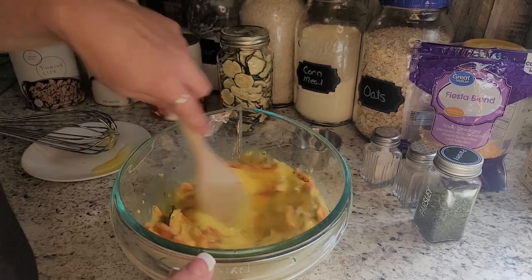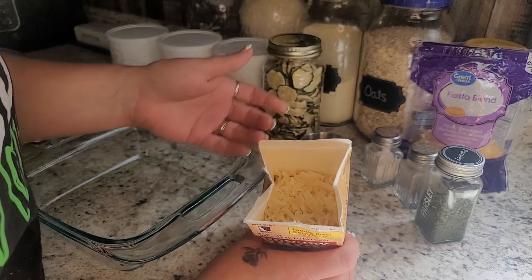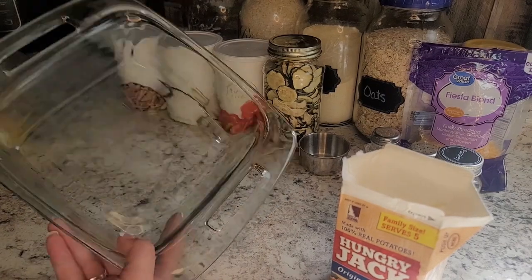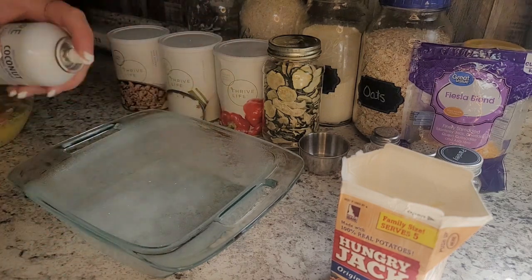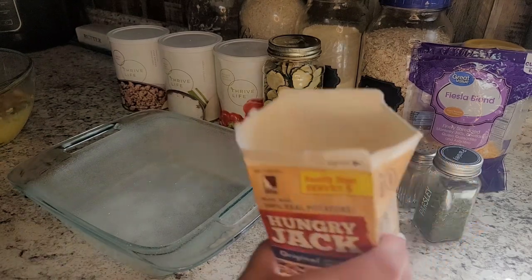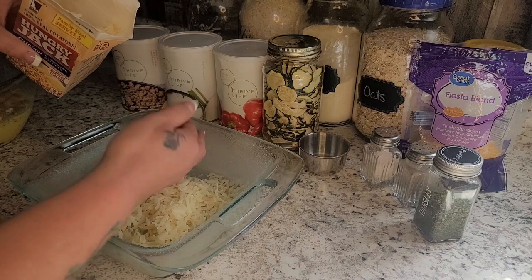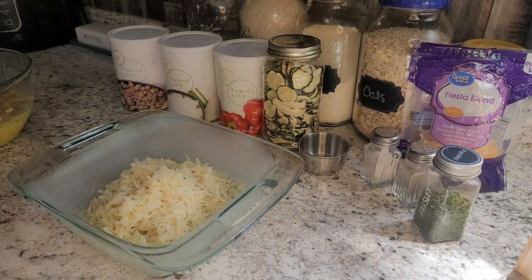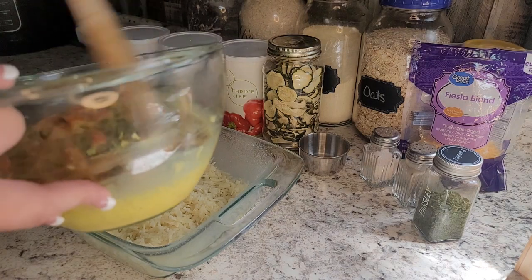The potatoes have soaked up a lot of the water and are ready to go. I'm just going to pinch the top and let the extra liquid drain off. I'm using an eight by eight glass dish, and I've sprayed it with some coconut cooking spray — you can use oil or butter. I'll add the potatoes in; they come out as nice shreds and are flexible again. I'll spread those out a little and distribute them through the eggs.